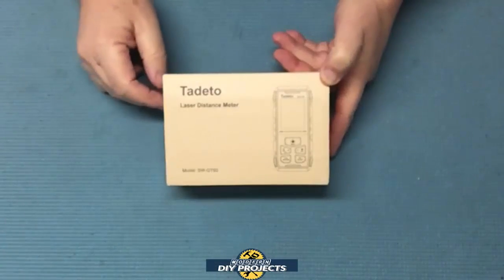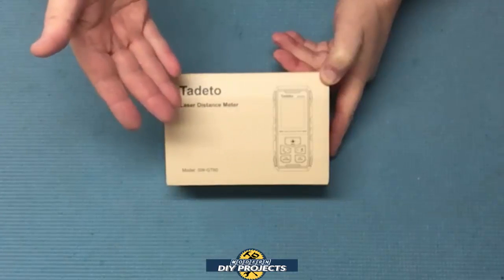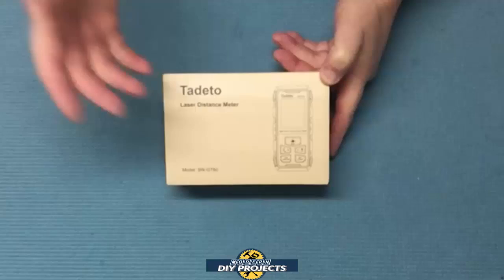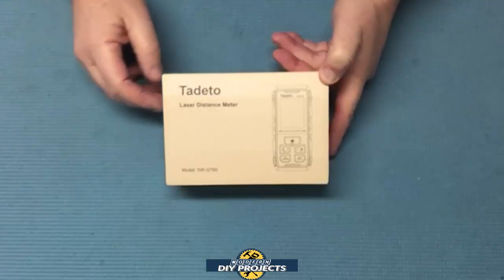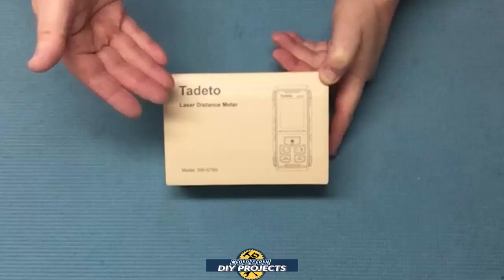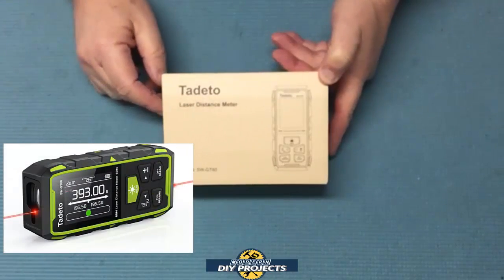Hello everyone and welcome. A few weeks back I did a review of a prototype laser distance measuring tool with dual lasers from a different company. Unfortunately with that device the lasers could only be used as visual aids but could not take measurements. Today I bring you a laser distance measuring tool that has two lasers that can actually take measurements in both directions.